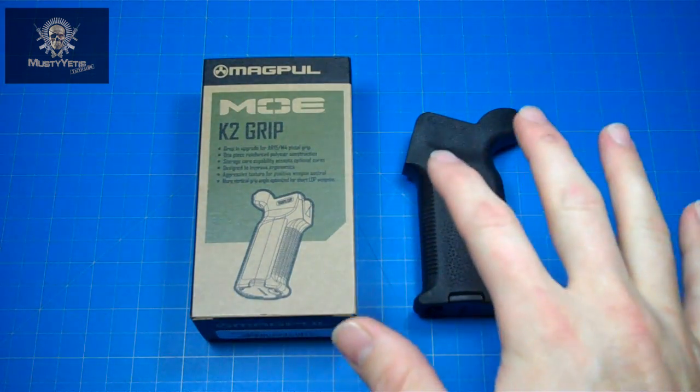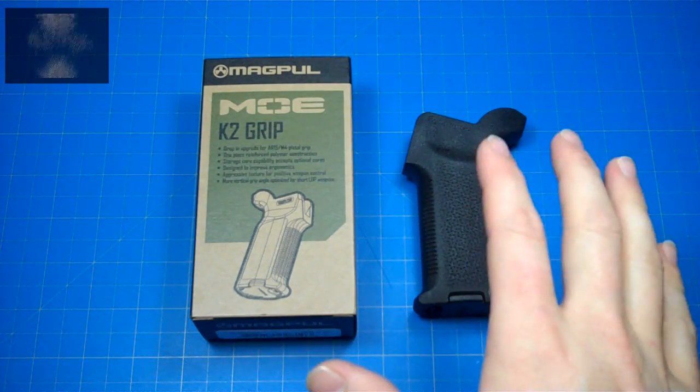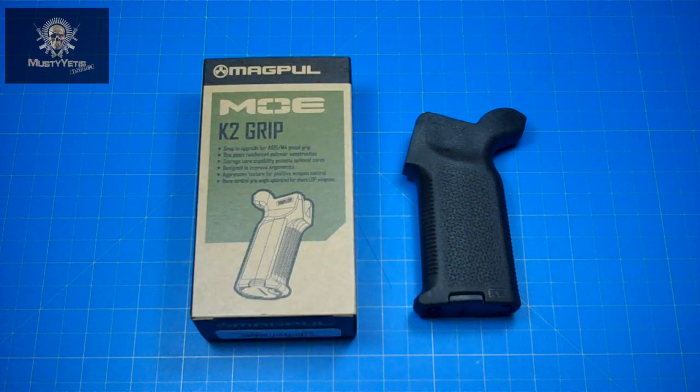The nice thing about the MOE K2 is you can use any of Magpul's inserts as well. Lastly, and a very small thing, I think the Umbrella Corporation grip is a little bit longer than what I want. The real positive to the Umbrella Corporation, however, is the angle of the grip. I do believe it's the steepest on the market, which actually works great with SBRs and pistols. The MOE K2 grip might not be steep enough for me, so I might end up picking up an Umbrella Corporation grip.